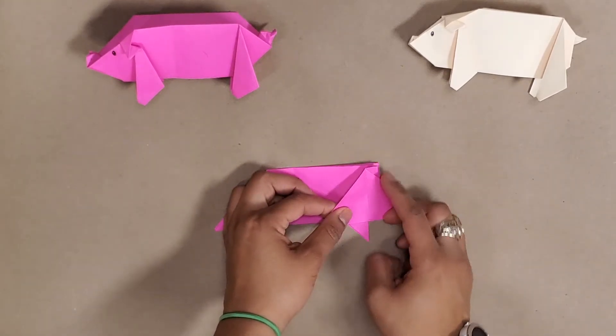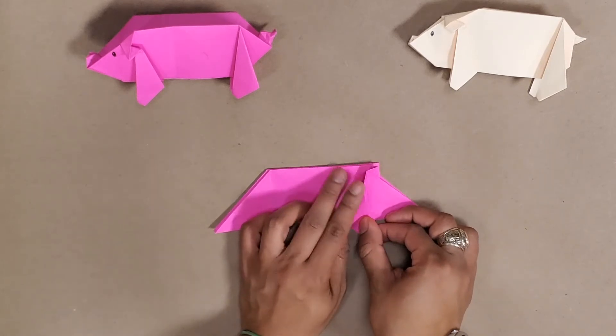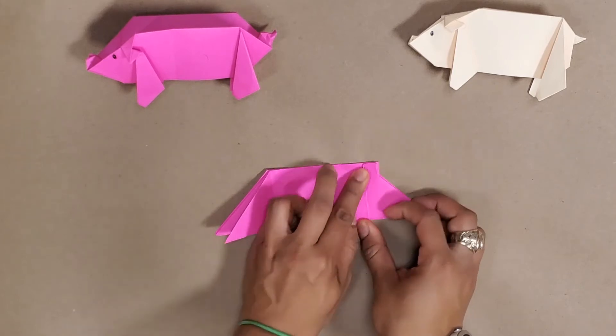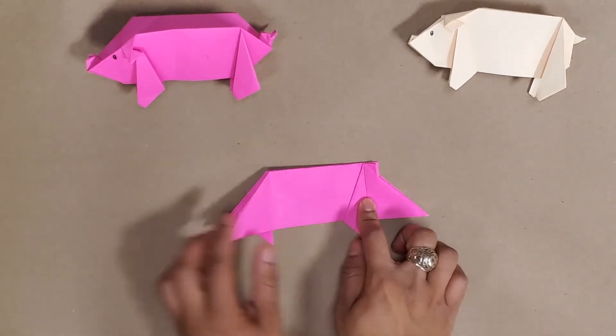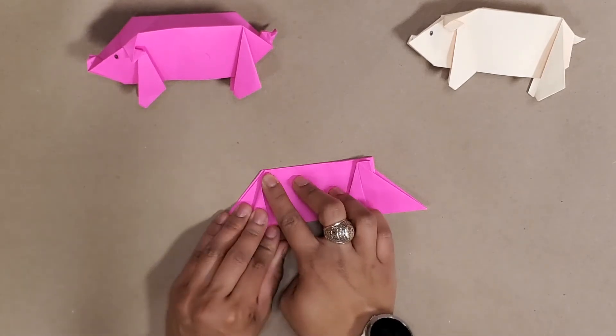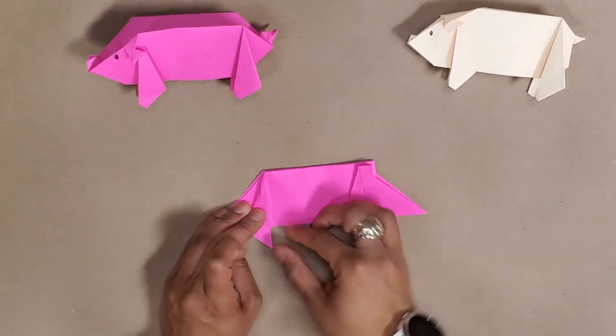Here are going to be our ears — I'm going to fold it forward and crease where it meets that line. Then I'll have these fold forward and meet this crease.